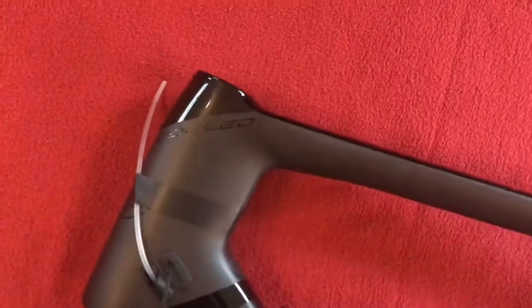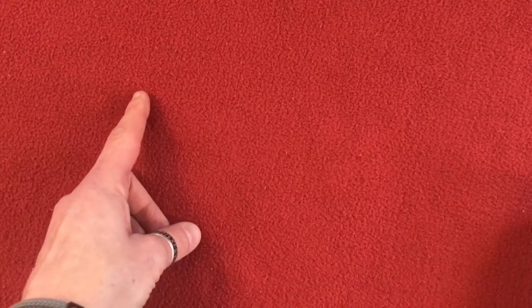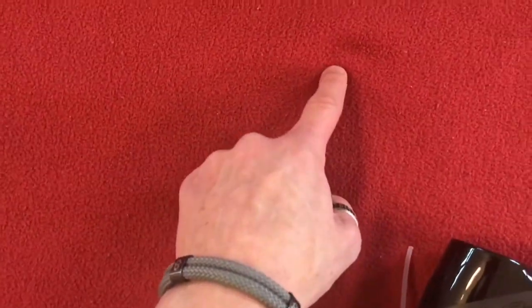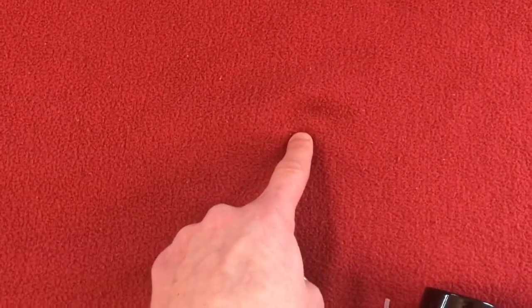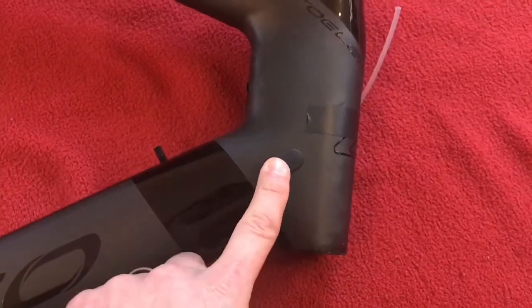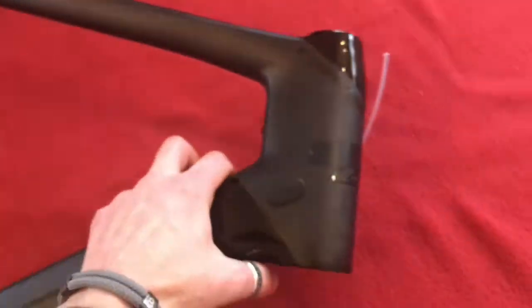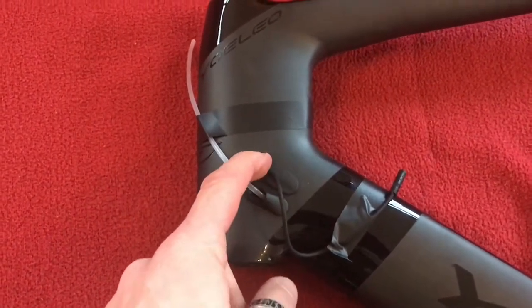So a Di2 cable will go in to my left shifter, then I'll have one out which goes through my bars to the right shifter, and then an e-tube wire comes out of my right shifter down to the drop where I've got a bar-end Junction A. I may have to shift the wire exit to the other side of the port because the left shifter is the back brake, so it follows a more natural curve up around the front to the bar. We'll see when I come to build it.